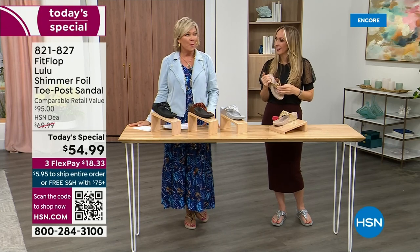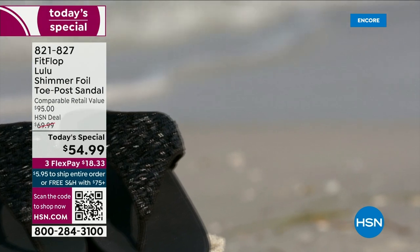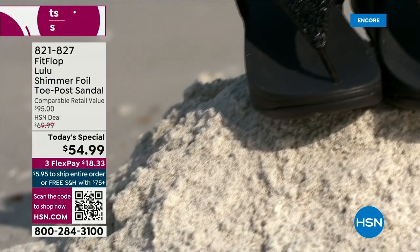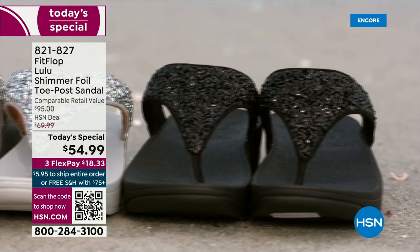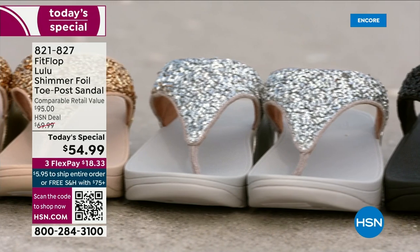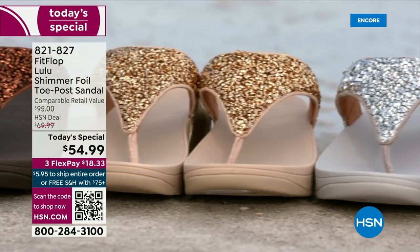I was going to say wear these into the ground, but I've had mine for years — they don't wear out. They're so easy to care for. If you have one of those white rectangle erasers, that's all you use to clean these up. And on the side you have this gorgeous faux leather. These are really water resistant, and every pair of Fit Flop is slip resistant because stability is a big part of foot health.